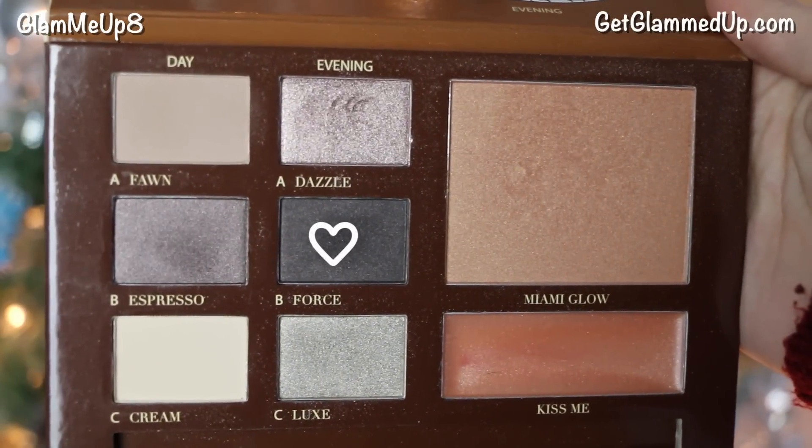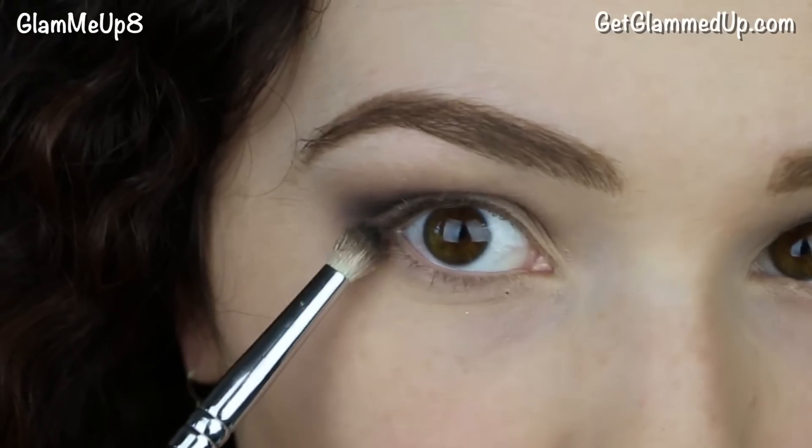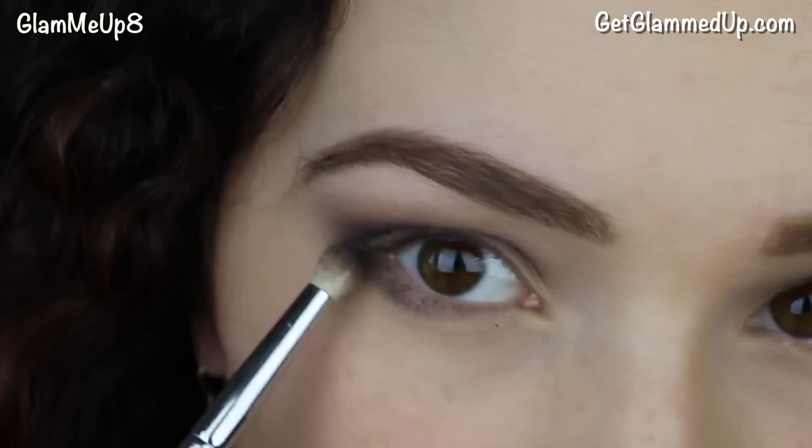Now I'm using the shade Force again, this time applying it with a pencil brush to my lower lash line, focusing it on just the outer half.